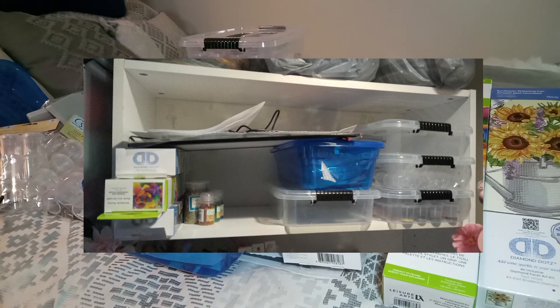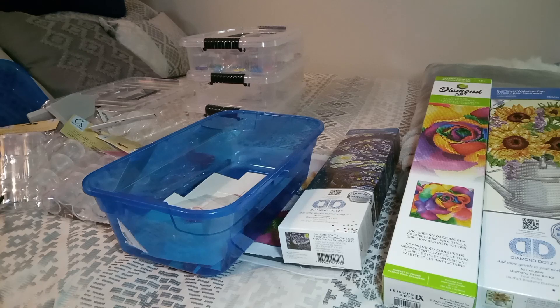That's what I did this week — I set myself up in diamond painting and I'm thrilled, I'm really happy. Toodles!